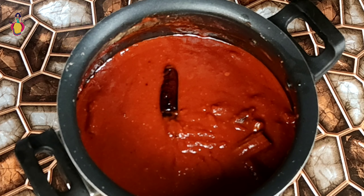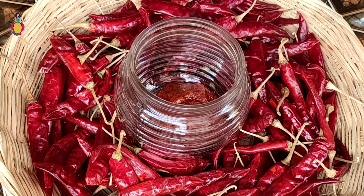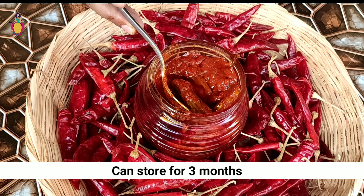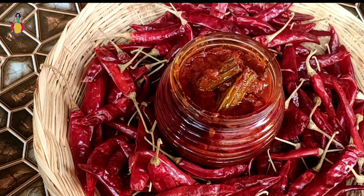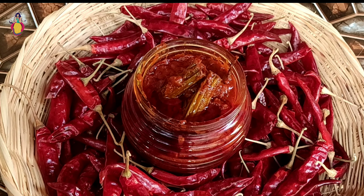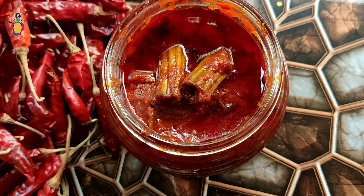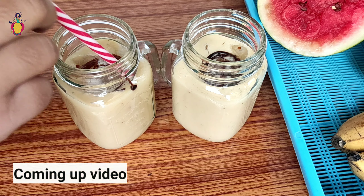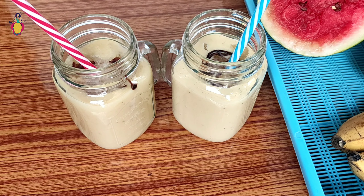My friends, I will add a little oil and a lot of taste. Try it. Please like the video and subscribe. Please like the bell icon. Thank you all. See you in the next video.